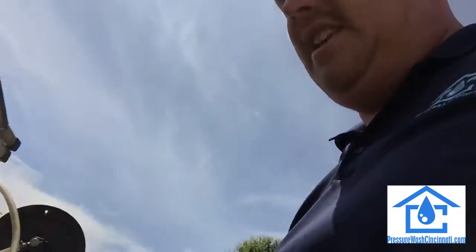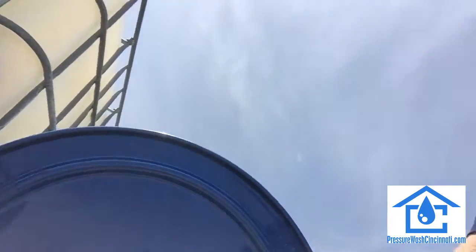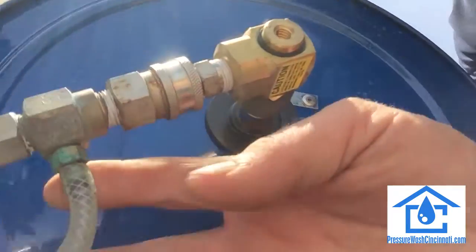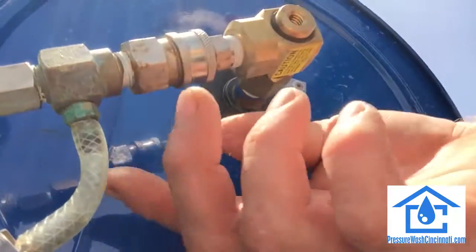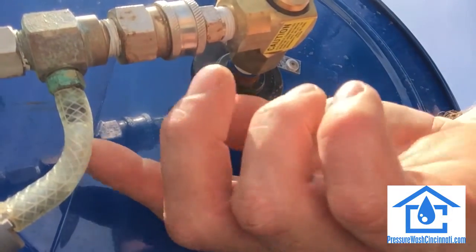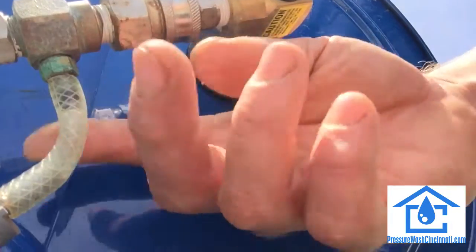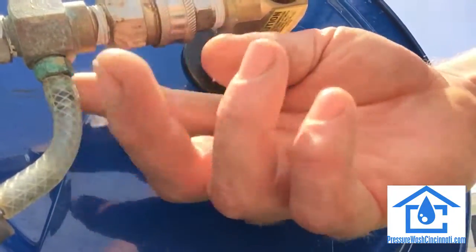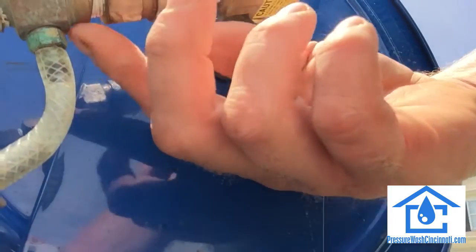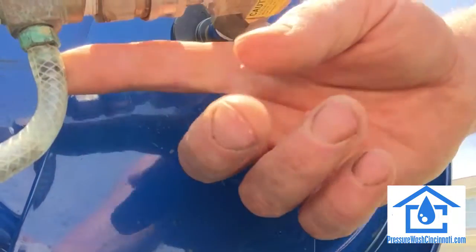If you have a no-soap problem and you're not getting soap, there are some things to check. One is the little ball up in this fitting — you can take a pick, push that ball up where the spring is. Soap can corrode it a little bit, so just take a pick and shove it up in there and it'll start right up.